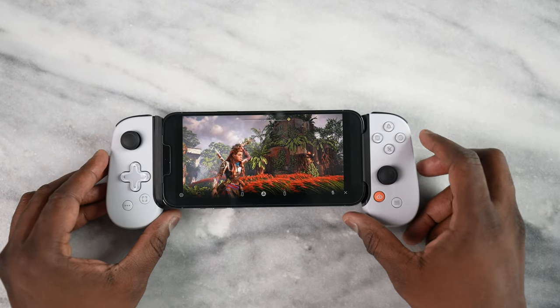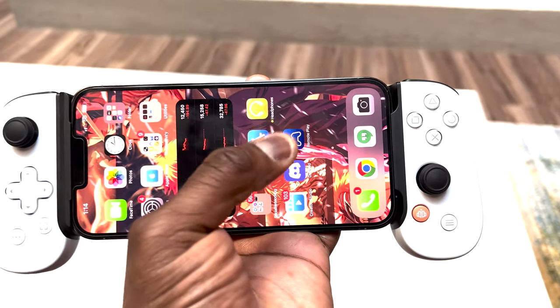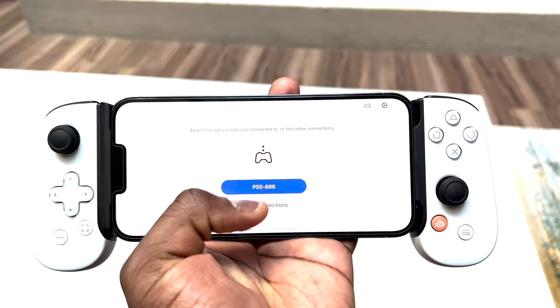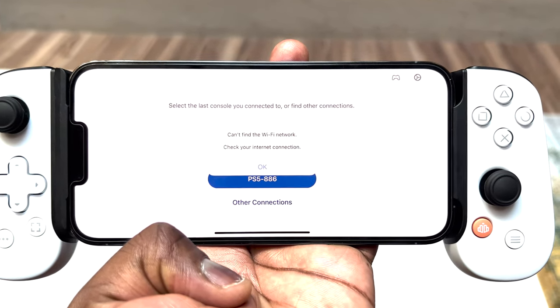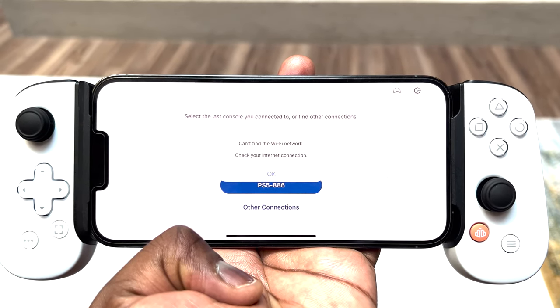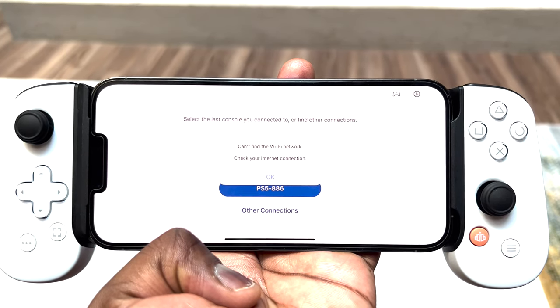Can you play this remotely outside your home? The short answer is no. If you go outside and want to connect, it will ask you for your Wi-Fi network because it plays off Wi-Fi and not over 5G or LTE. You cannot use PlayStation Remote Play on a network other than your own Wi-Fi network — that is where its limitations are.